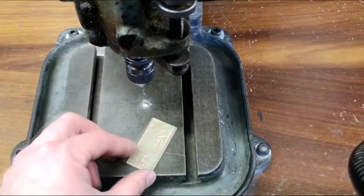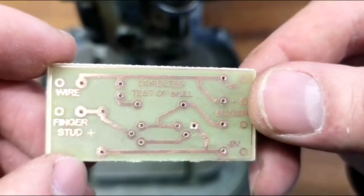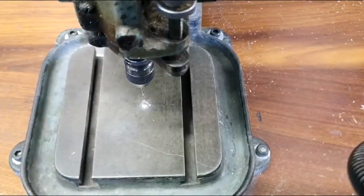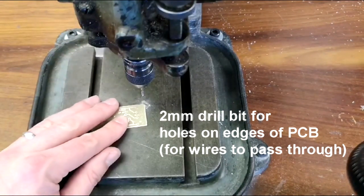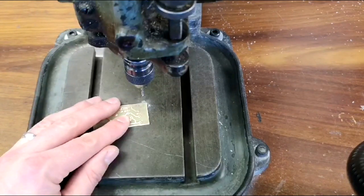Once you've drilled all the small holes you should have a circuit board that looks a little like this one. At this point what we need to do is drill these larger holes. I've already changed this drill to a 2mm drill bit, so all I'm going to do is go round those holes around the outside, making sure to line up the drill bit with the centre of each one of those holes.